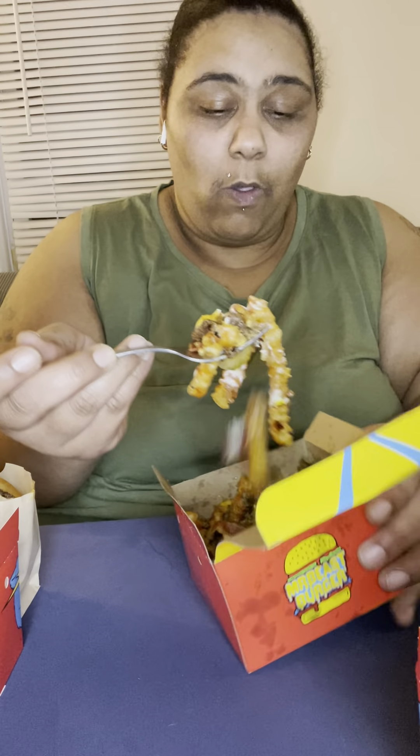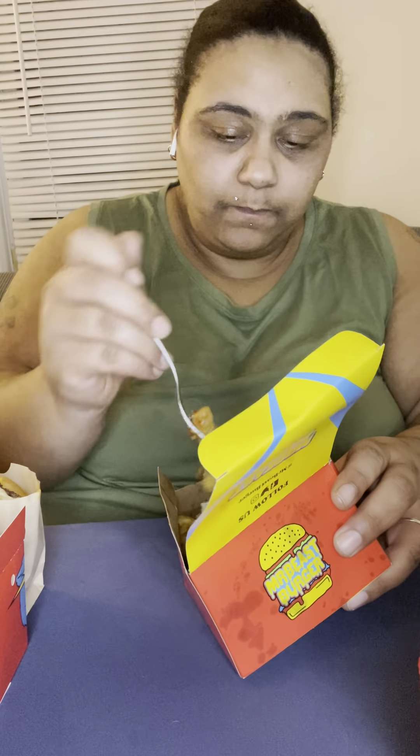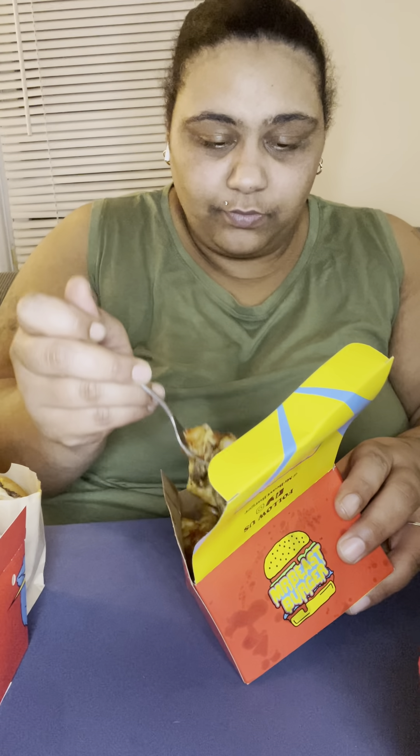Let's try some of these fries. These fries are actually good! So if y'all haven't checked out Mr. Beast Burger, y'all need to try them, because at least their fries are good.